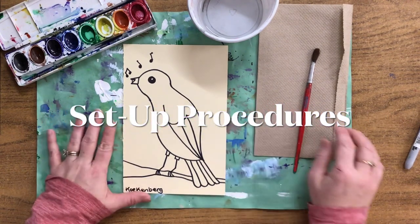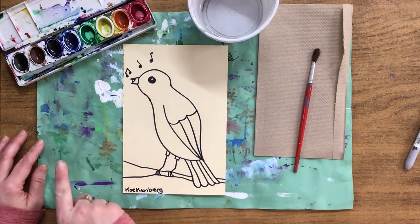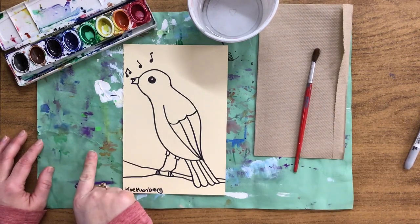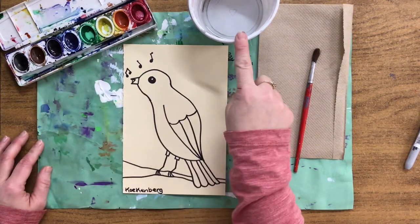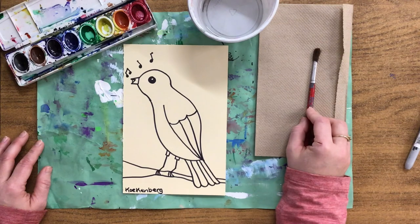The first part we're going to start with is the sky, but we need to set up. Notice I have a painting paper, paint set, little bowl of water, napkin, and a paint brush.